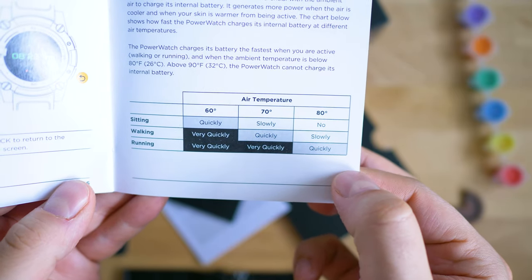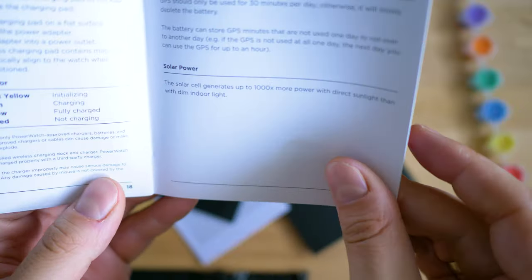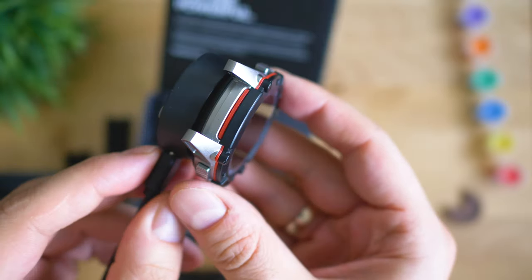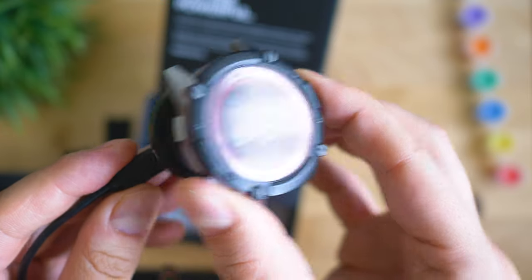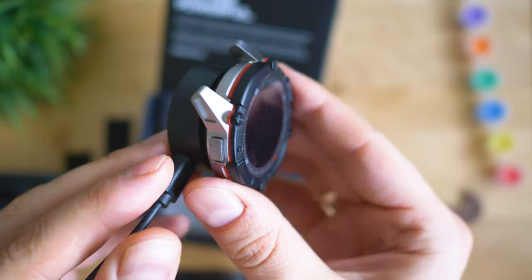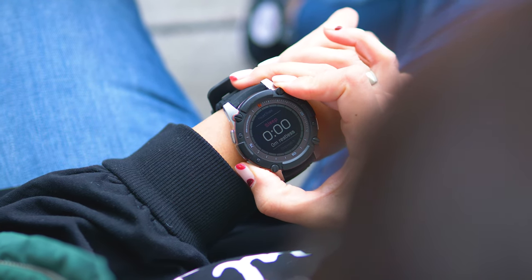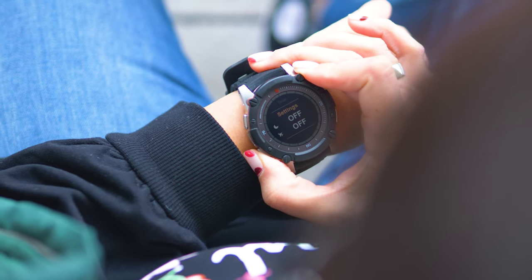The Powerwatch 2 has a solar cell as a plan B for getting some charge, and apparently the provided dock is plan C. I always admire innovation, and despite the attempts of some people to neglect the success and great innovation of Matrix and the Powerwatch series in general, here we are two years later with a watch that charges itself when you wear it, tracks your vitals, and even has a GPS. So now it's time to take a look at the software part.